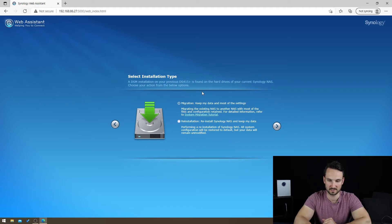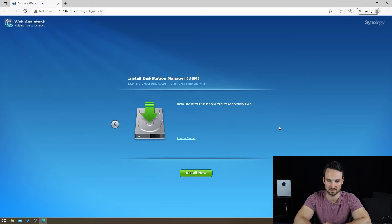We want to keep data and most settings — that's exactly what we want. We could do a reinstall of the Synology NAS and keep data, but we don't need to. We're keeping it the exact same as it is. Hit Next, install latest DSM, and Install Now.